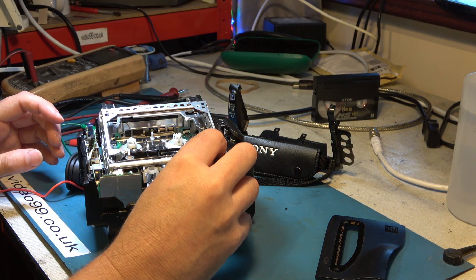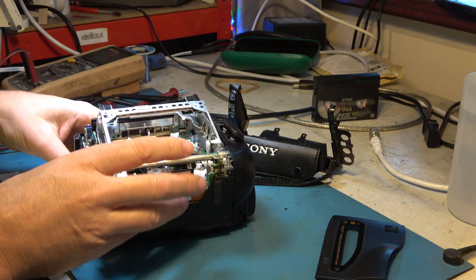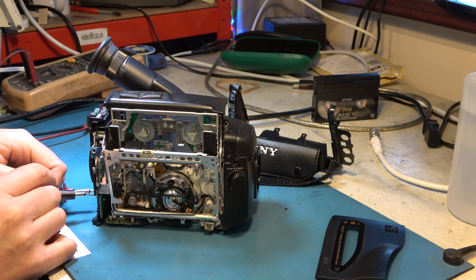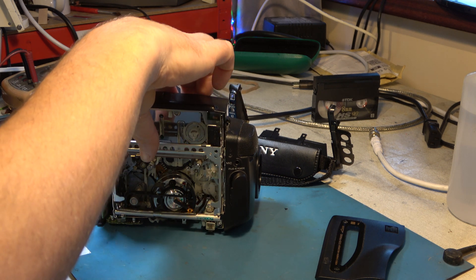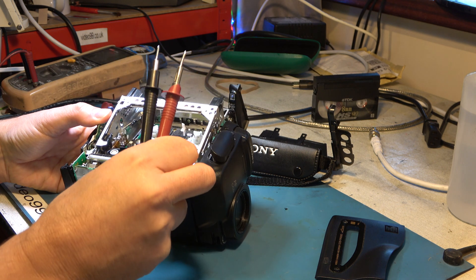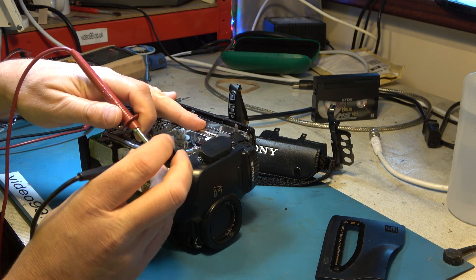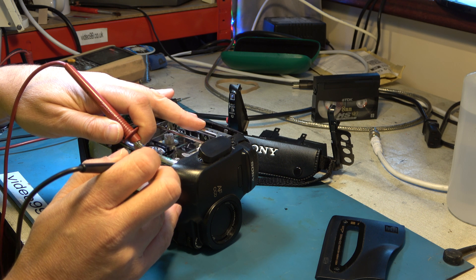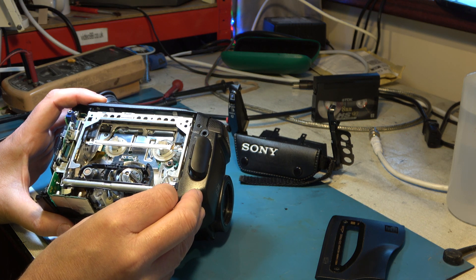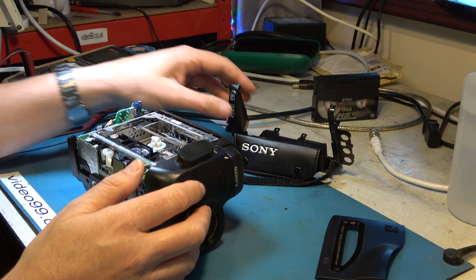Now if I reconnect the power to the motor, it might be that if I power up the machine it'll actually lace — it'll close. I don't think it will actually, but we'll give it a whirl. No. So what I'll do, just to make it tidy, is disconnect this motor again and see if we can get it to close. This camcorder is not going to work, but at least it's nicely reassembled and put back together. Now I can refit the cabinet and give it back to the customer in a reasonable condition.